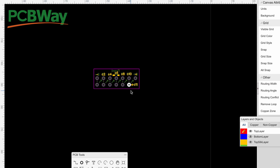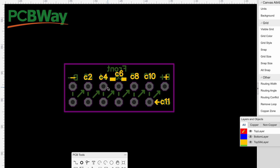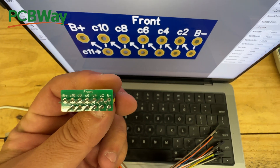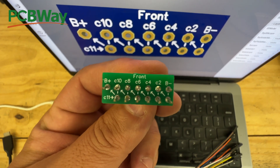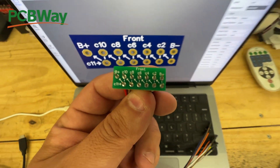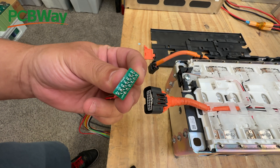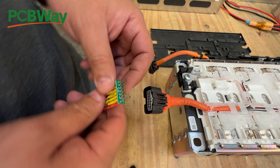It's a very simple project. We print it out, add it to PCBWay, and once we get it back we can try it on the batteries. And look at that - it arrived and it almost looks exactly the same. Let's go try it on the actual battery module - make sure the pins are all straight - yep, this looks okay.